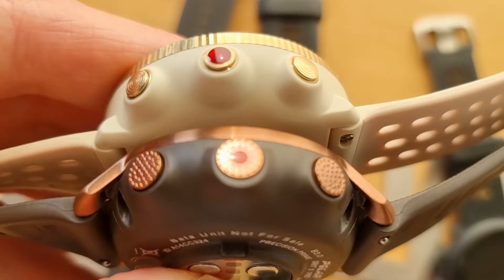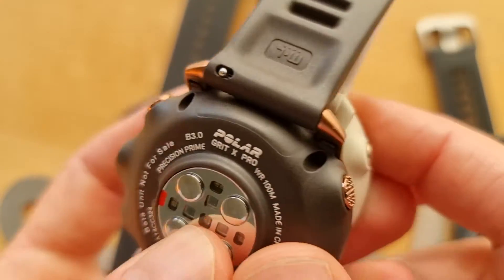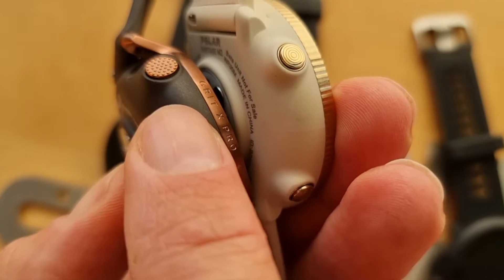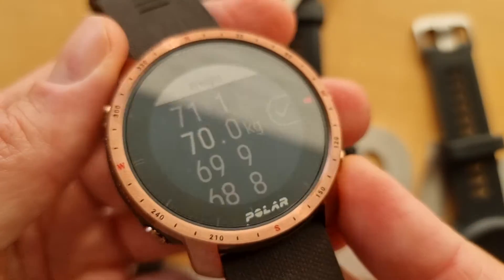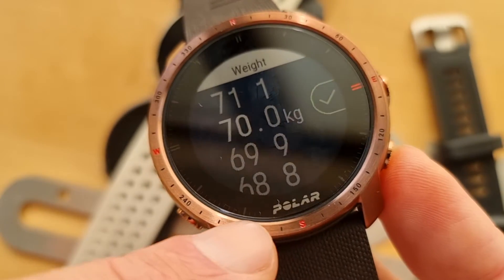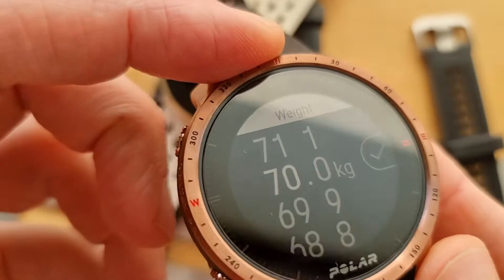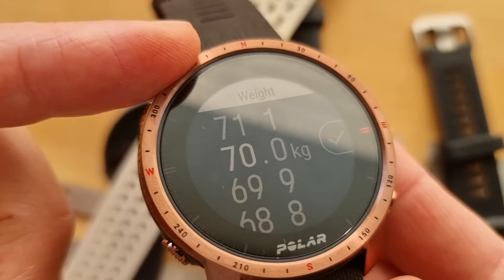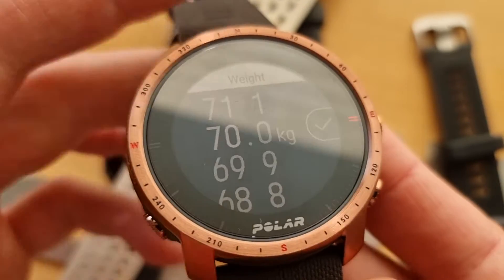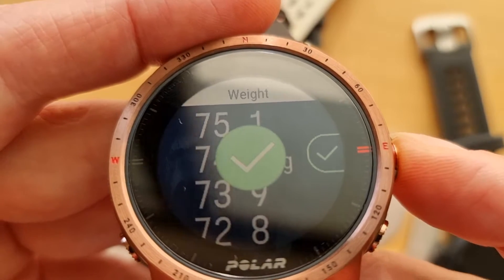Zooming in on the watch — there are two buttons on each side. A new design feature on the Grit X Pro is the compass-style markings around the bezel with north, east, south, west. You can't interact with it, it's purely decorative — similar to what you see on some Garmin Fenix 6 models and some Suuntos. Now let's go into the setup and enter weight in kilograms.